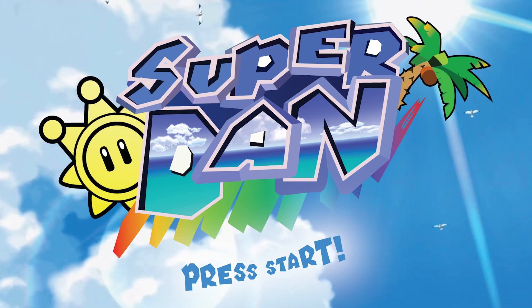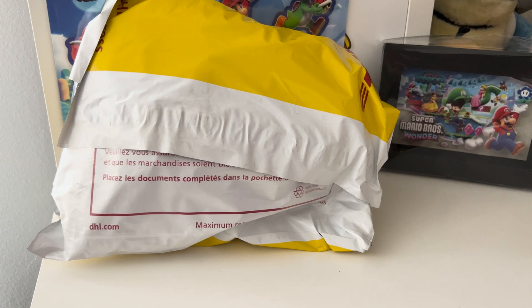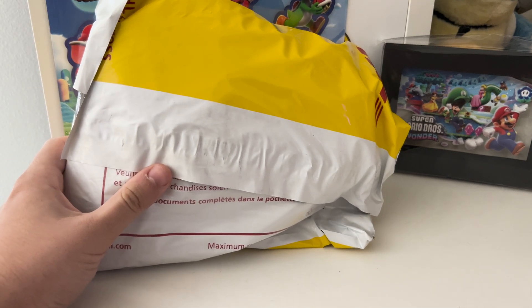Okie dokie, here we go! Howdy folks! We got a package today. Or yesterday, last night.